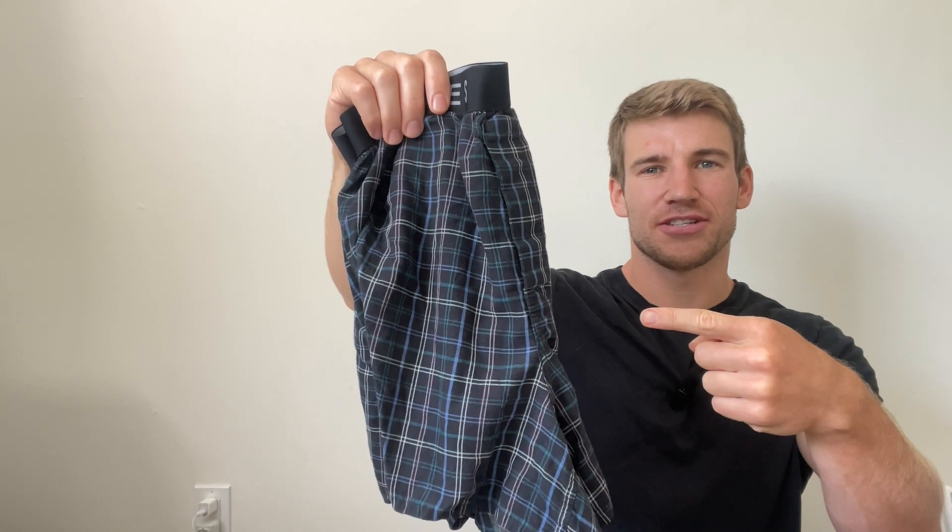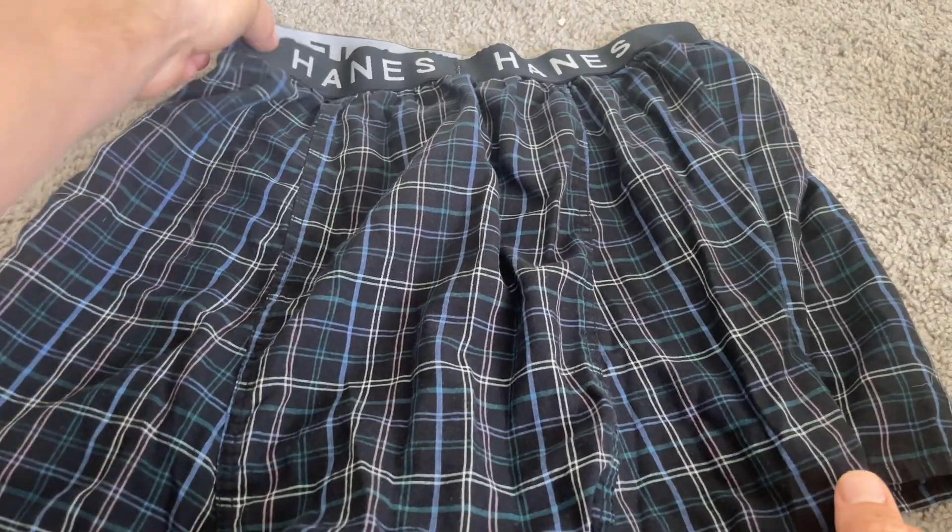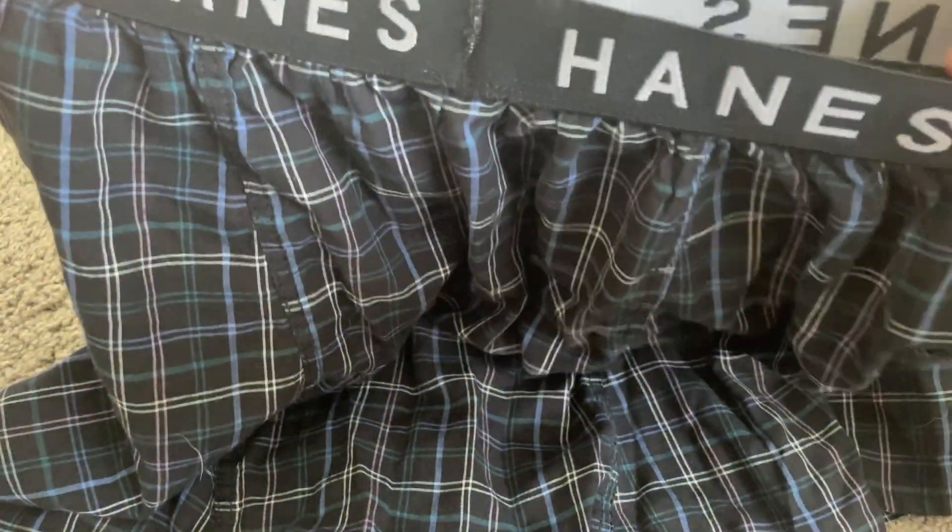This is my review of the Hanes boxers in under 60 seconds — everything you need to know before you buy. It's very convenient that these Hanes boxers come in a nice big pack, and I really like all the patterns.